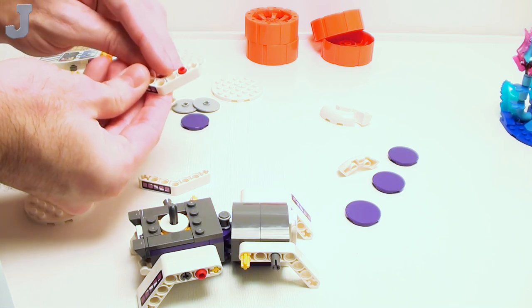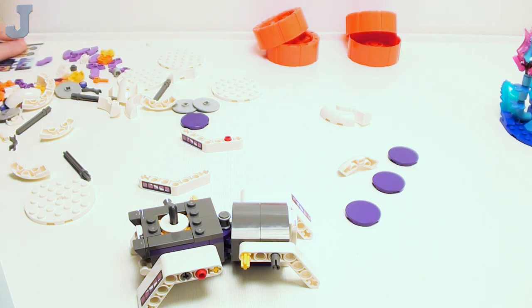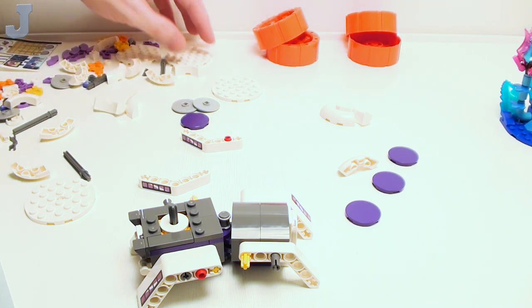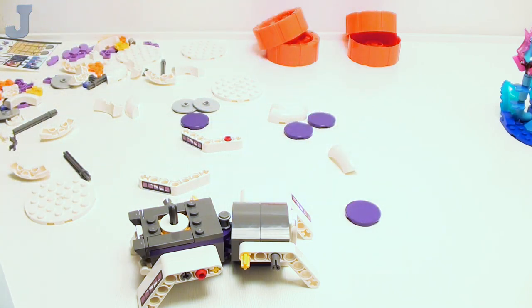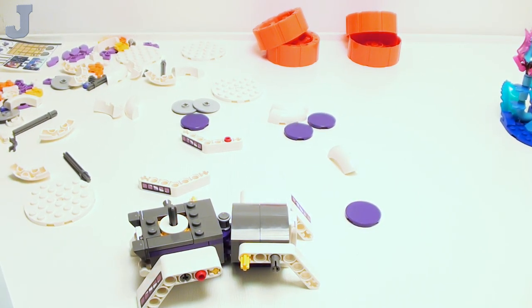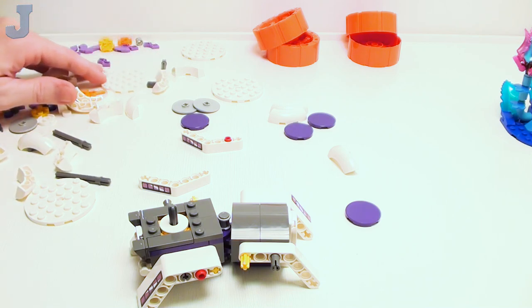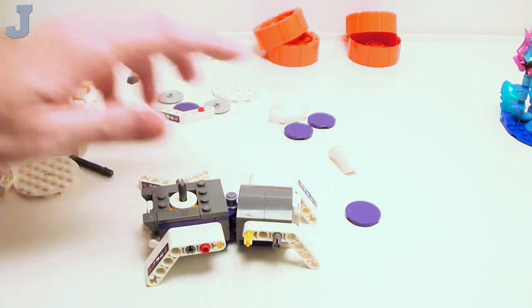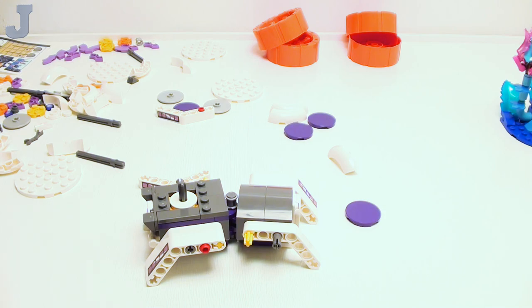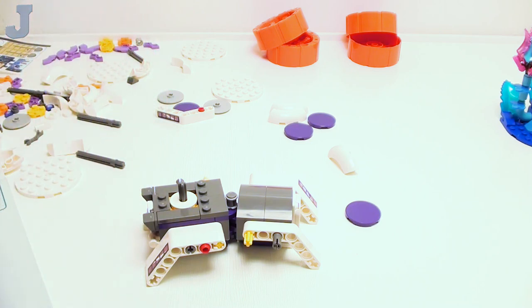I'm missing one of these — maybe it rolled off somewhere. The bag was kind of choking up the parts, but I don't see it anywhere. It's red, so that's not an excuse. Sometimes I just forget parts — let me get up and go get one from my own collection. I'm not going to point fingers at LEGO yet because I haven't checked the floor.